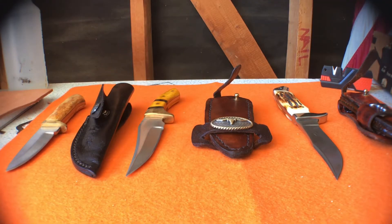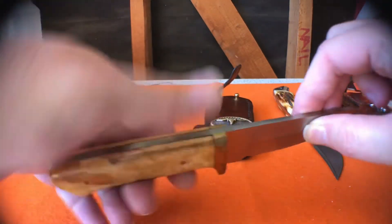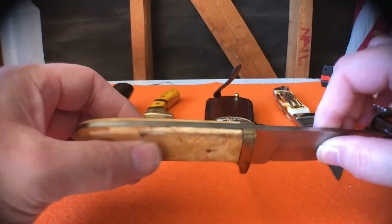I want to talk a little bit about Pakistani knives and I've got three inexpensive examples here to show you. The first one is a knife I did a video on a while back. It's a nice knife — full tang, heavy knife. The video I did a while back was on dyeing the handle.